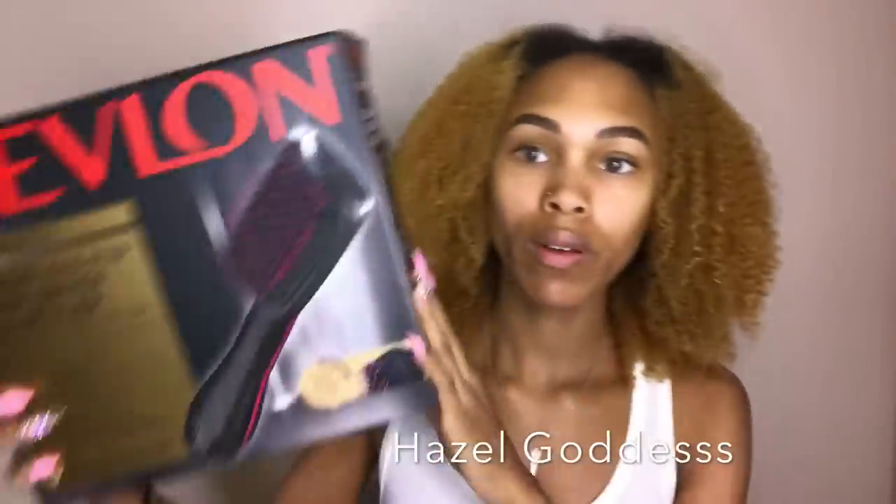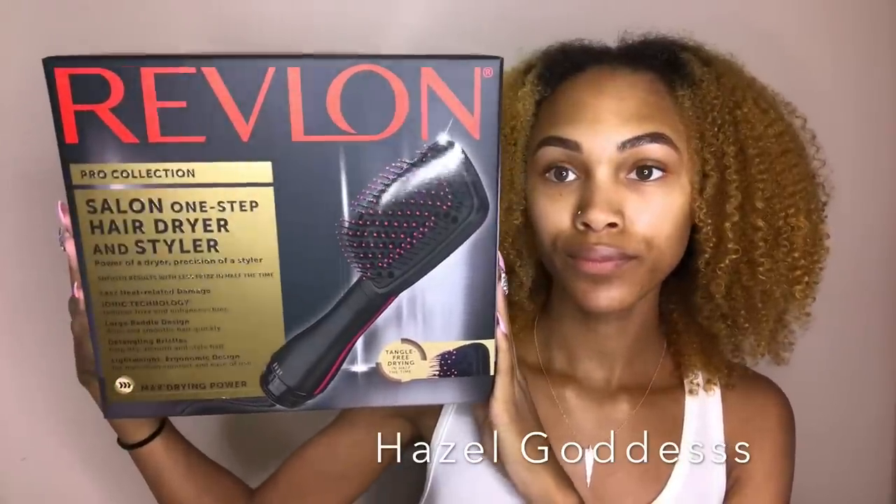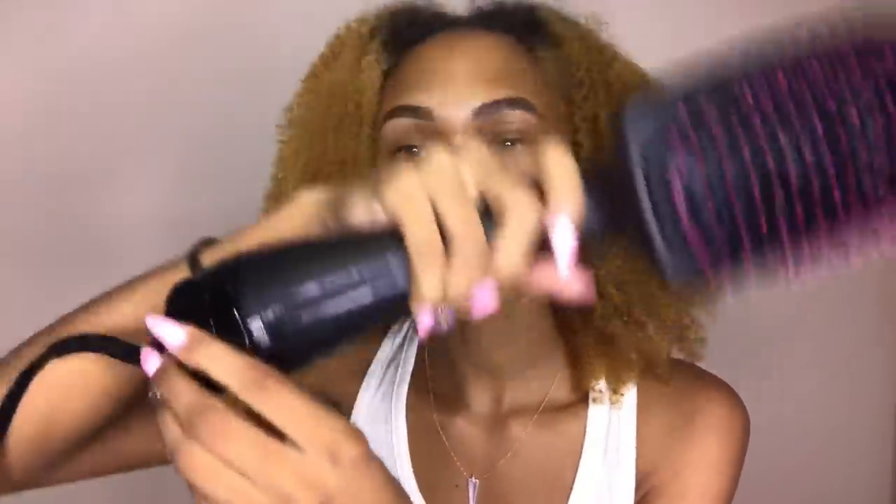Hey guys, it's Celia and I'm back with another video. So today I'll be reviewing this Revlon One-Step Hair Dryer. I've been seeing a lot of people use this. It's supposed to reduce frizz, detangle, and dry your hair really quick. The settings on this are just cool, low, and high.